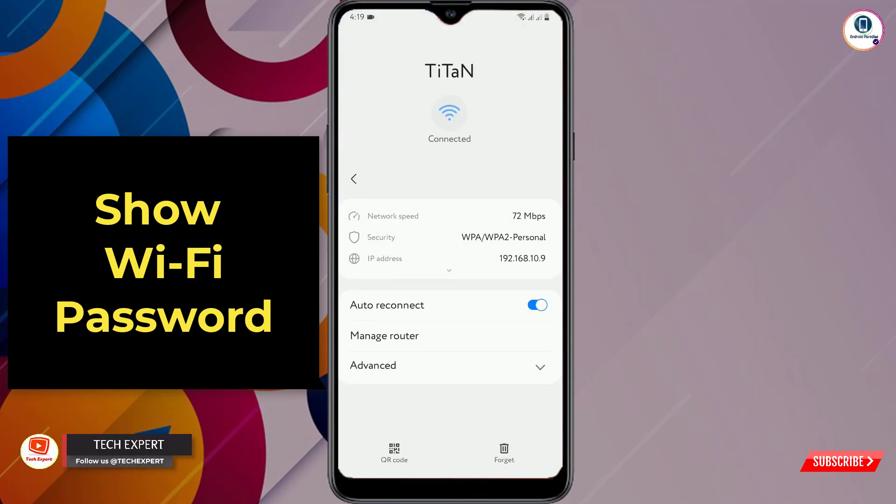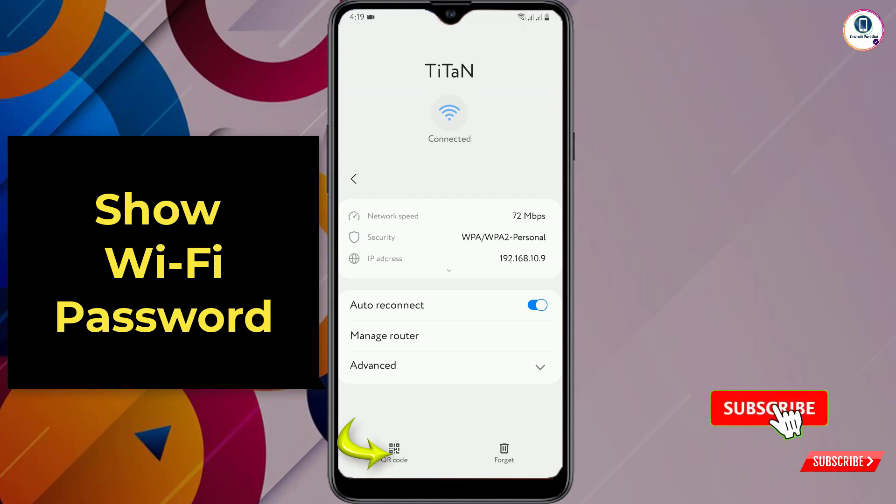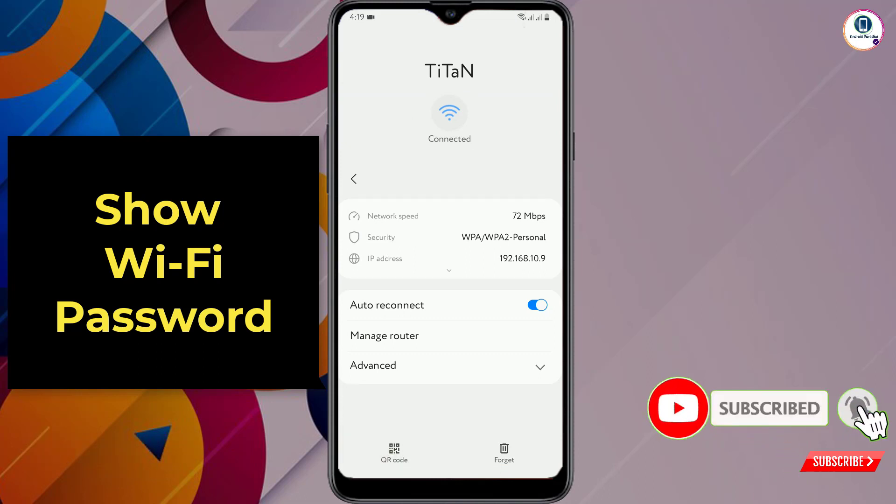Go to your Wi-Fi and then click on the settings icon. You will land on a new screen. In the bottom left side you will see a QR code option — tap on it.